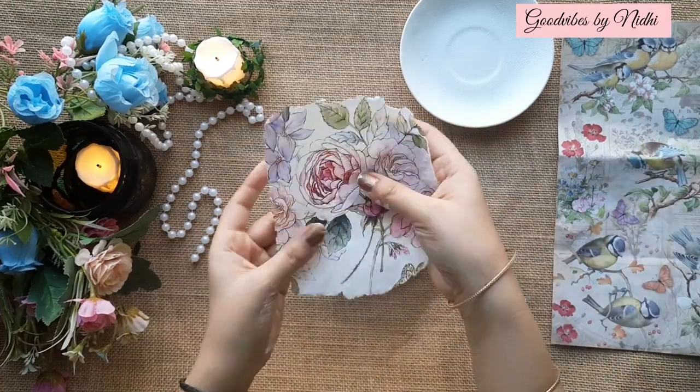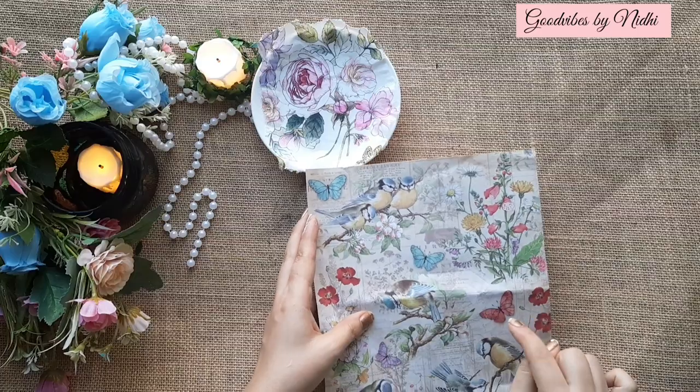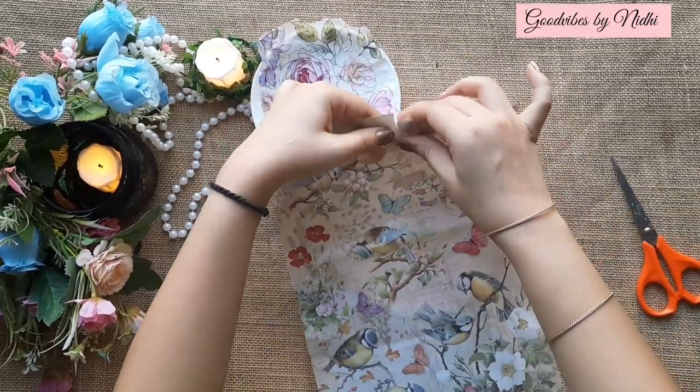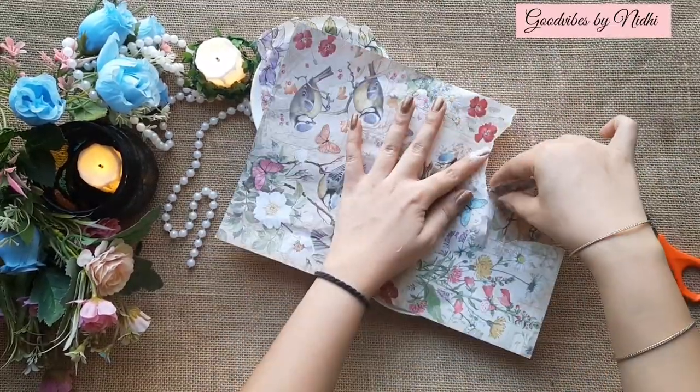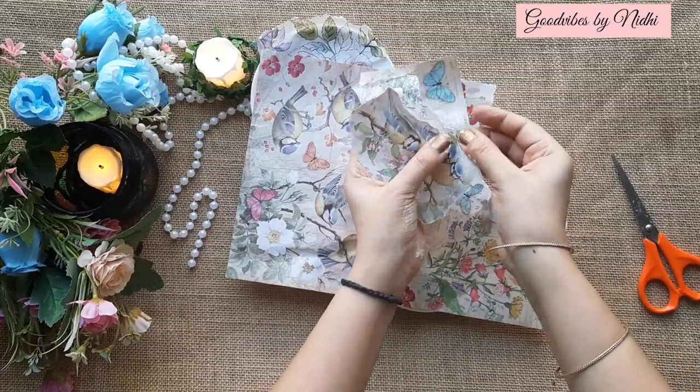Whenever you are using a decoupage napkin, you have to remove the ply of it. This is a two-ply tissue, so I will remove the extra ply. Now it's time to cut the paper — select the design that you want on your project and tear it similarly with your fingers. This technique will give your project a very natural look when you paste two or three papers together.